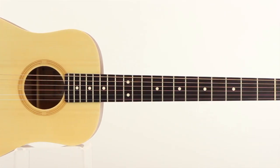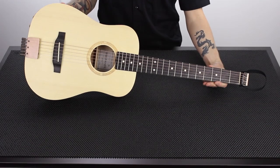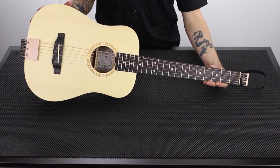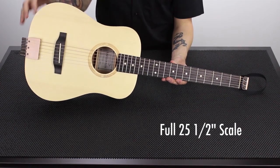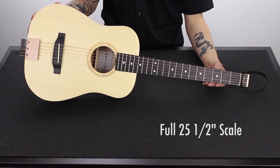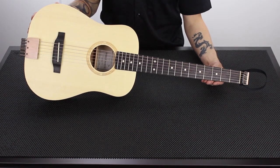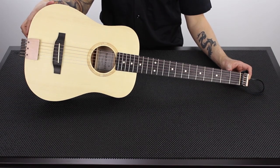What makes this a unique guitar worth mentioning is that even though it's a three-quarter size body, it's a full scale guitar. The distance from nut to bridge is 25 and a half inches — the same scale length as a full size acoustic. Traveler Guitar accomplishes this with the proprietary streamlined tuning system.